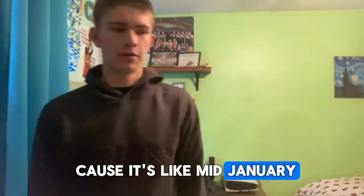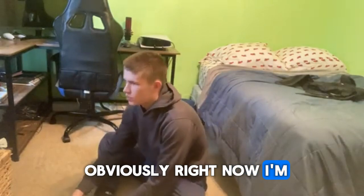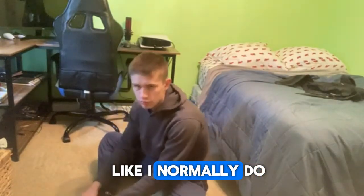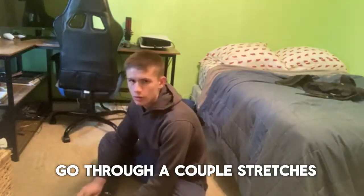It's been pretty rainy out, especially where I live because it's like mid-January. Without further ado, let's just get into the stretching warm-up. Obviously right now I'm inside so I can't really do any dynamics or jump rope like I normally do, so we're just gonna go through a couple stretches.